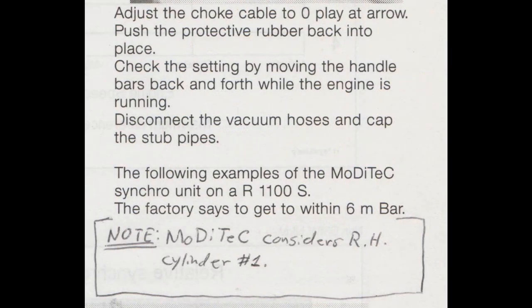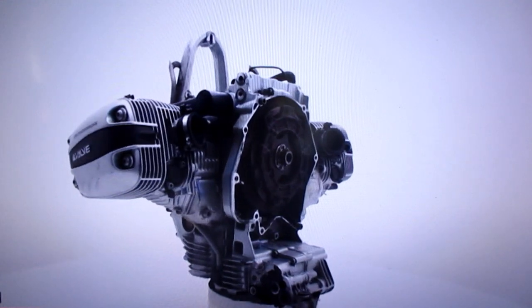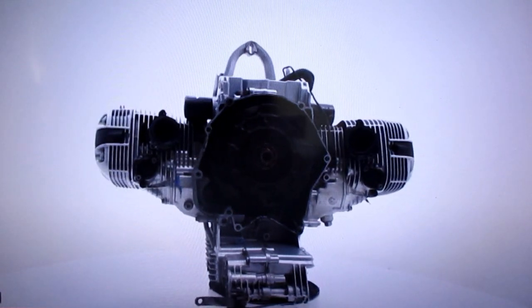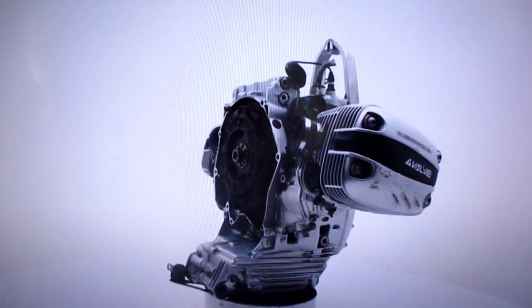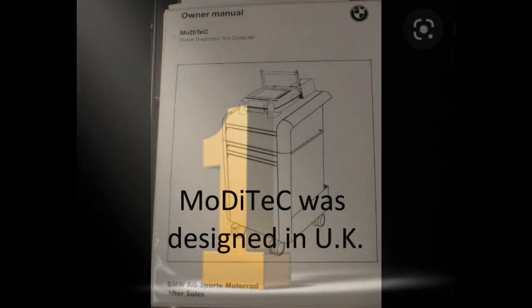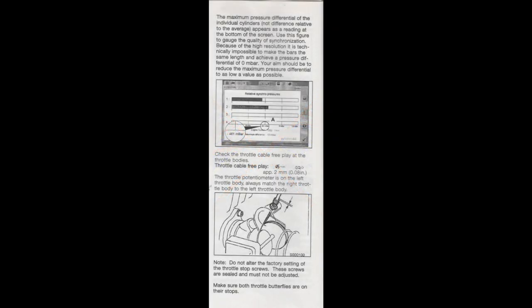The funny thing about the Modi Tech is it recognizes the right cylinder of the oil heads as cylinder number one, and that is incorrect. Cylinder number one is on the left as you are seated on the machine — it's the most forward cylinder on the engine case, always number one. The Modi Tech's all confused — it sees cylinder two as number one. We all laughed because it's made in England, so it's on the wrong side of the road. No offense to my wrong-side-of-the-road friends and viewers.